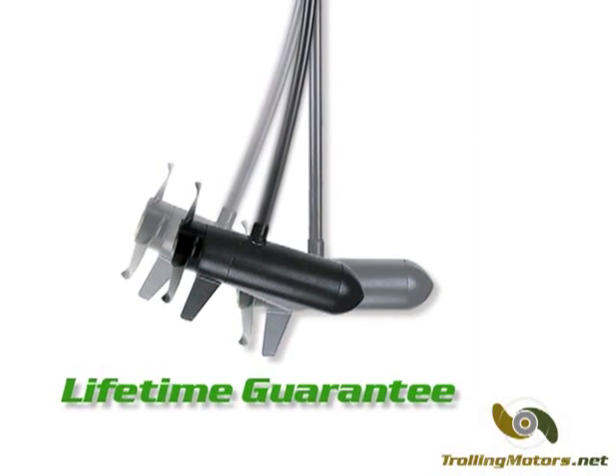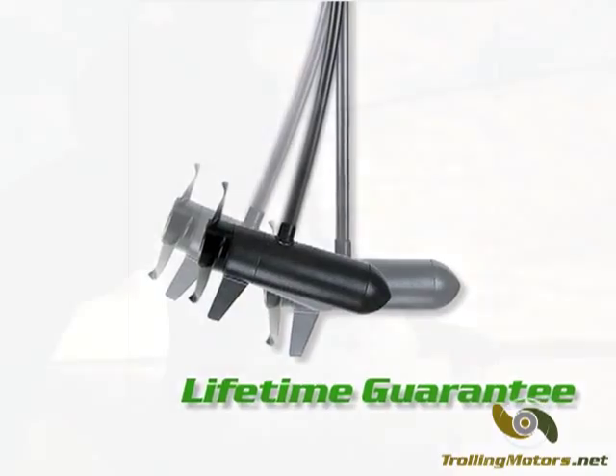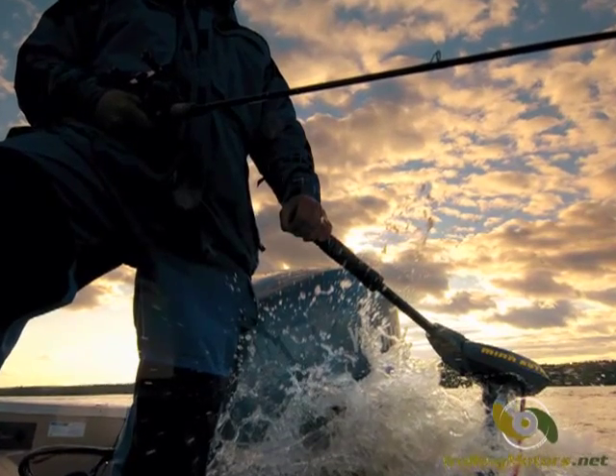The Traxxas's flexible composite shaft is guaranteed never to break and carries a lifetime guarantee. The rest of the motor is backed by a 2 year warranty and Minn Kota's nationwide network of authorized service centers.